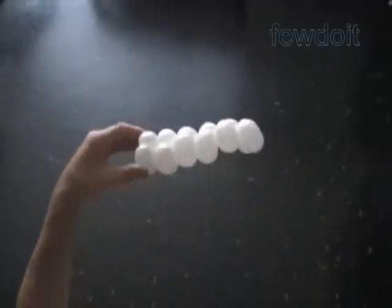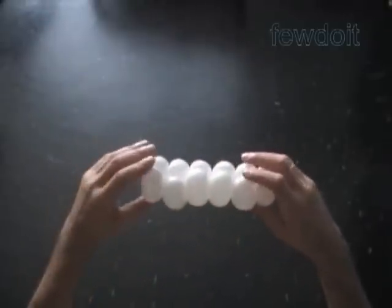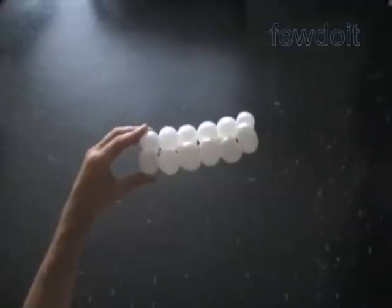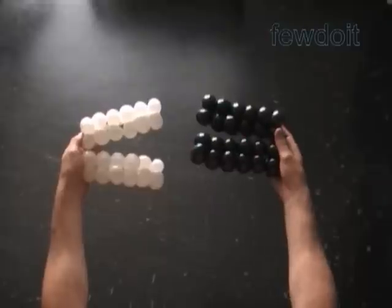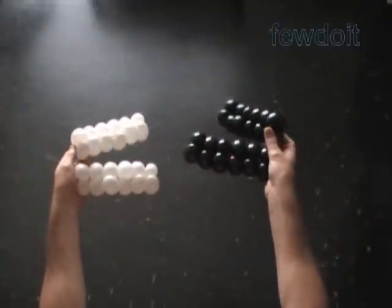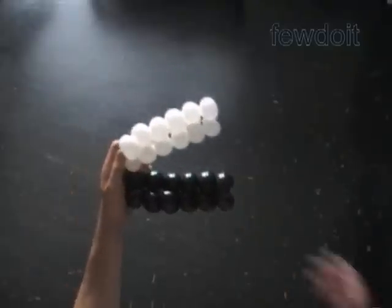We are going to use the spare space between pairs of bubbles to connect different balloons to each other in a checkered pattern. I fixed all bubbles in the same direction across the long side, and later we are going to change the directions. In this example I use two white and two black balloons, total of four. Use each balloon to make six pairs of bubbles.